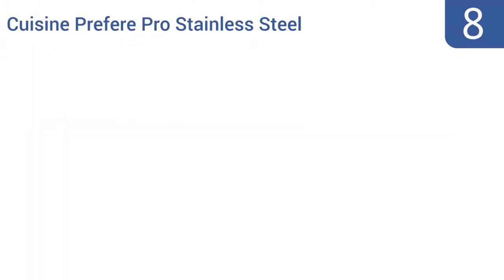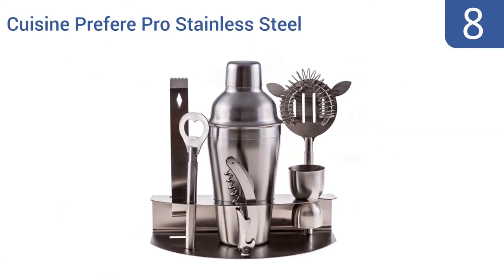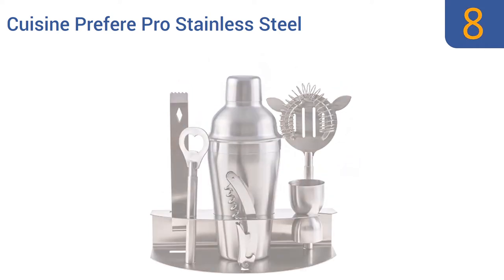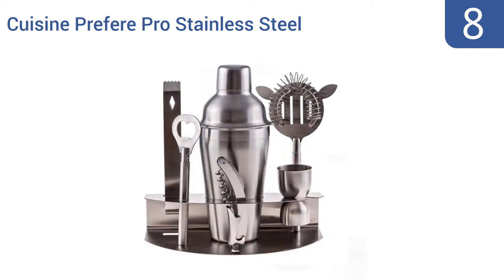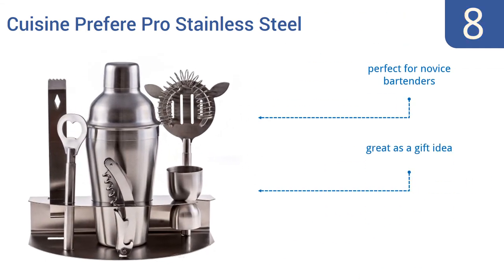Starting off our list at number eight, the Cuisine Prefer Pro stainless steel cocktail bar tool set is not exactly professional grade, but it's a great value for a complete kit. The centerpiece cocktail shaker is made in the classic style, perfect for novice bartenders and great as a gift idea. It comes with a lifetime warranty.